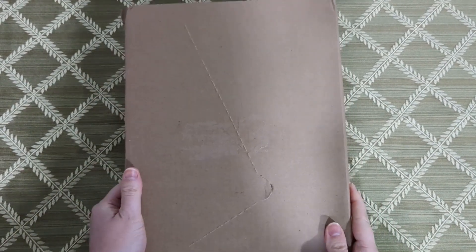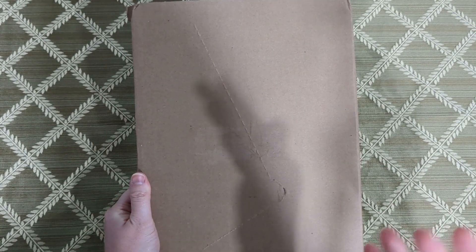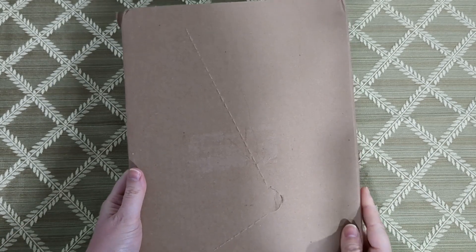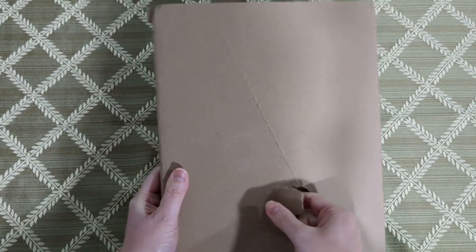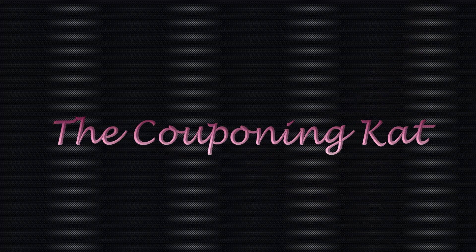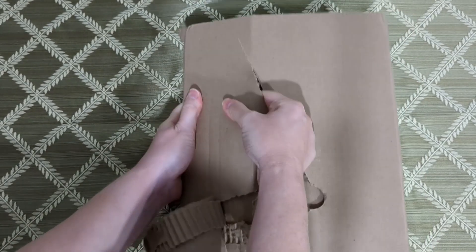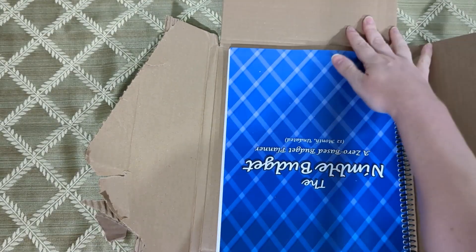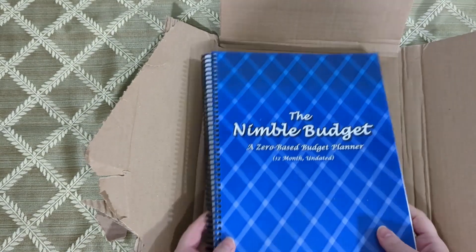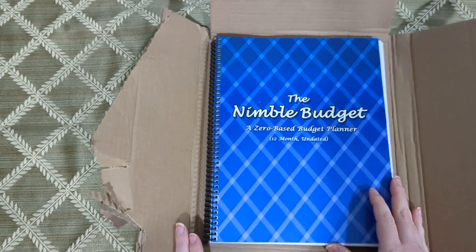I do have to say that I really like this cardboard packaging that it comes in so that it doesn't get all messed up in the mail. So let's go ahead and open it. All right, here it is — introducing the Nimble Budget.